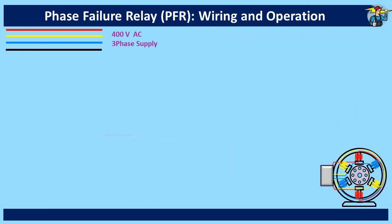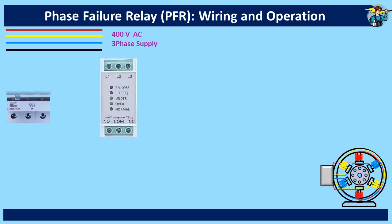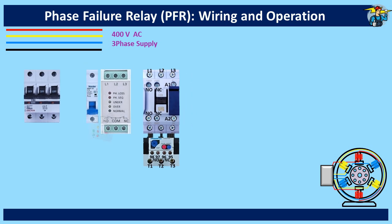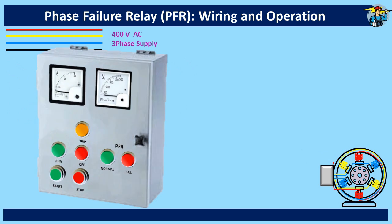Let's do the wiring of this three-phase induction motor including a phase failure relay. We need to include a three-pole breaker for the three-phase motor, an MCB for the control power circuit, and also a magnetic contactor with thermal overload intact. Install all these in a panel board. Here we have included start and stop push buttons and indicator lamps to show motor run and motor off positions.